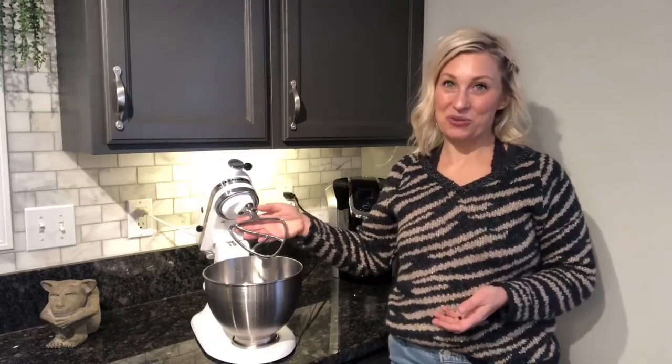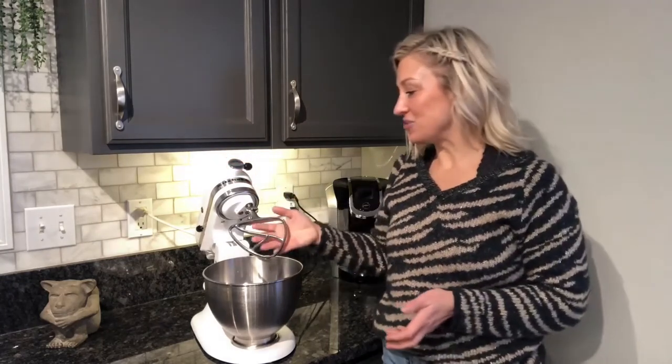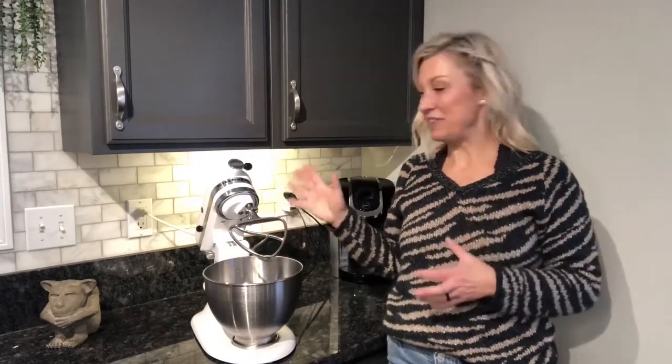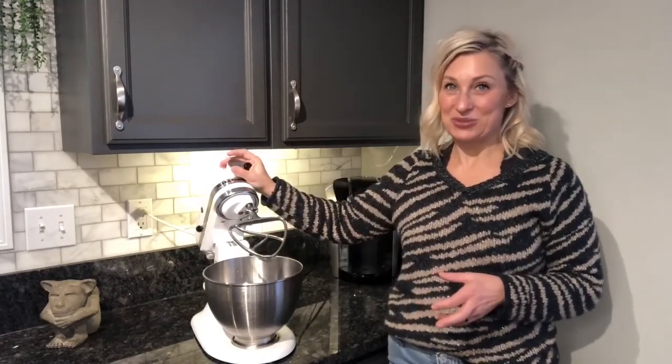Hi, I'm reviewing this beater that I use for my KitchenAid mixer. This beater fits KitchenAid's four and a half to five quart tilt head stand mixers. I use it all the time for cooking. It ensures a very healthy diet for my family when I do homemade cooking, and my KitchenAid is one of my go-to's for that.